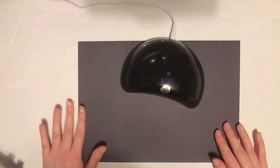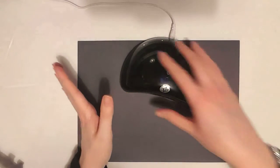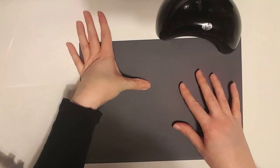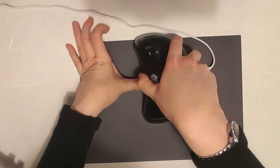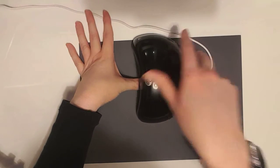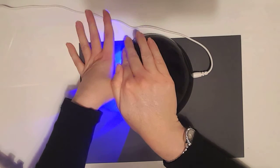Once you've cured your four fingers, you need to obviously cure your thumb separately. I move the light away and put my thumb down where it's in a comfortable position so that the nail is pointing upwards. Place the LED light over it, be careful not to catch your other fingernails, and then press the on-off button again and cure that for 60 seconds. Remember not to look into the light directly and try to cover it where possible.